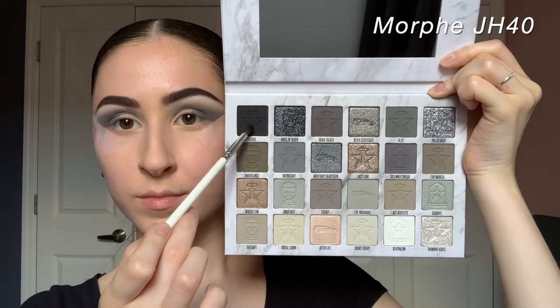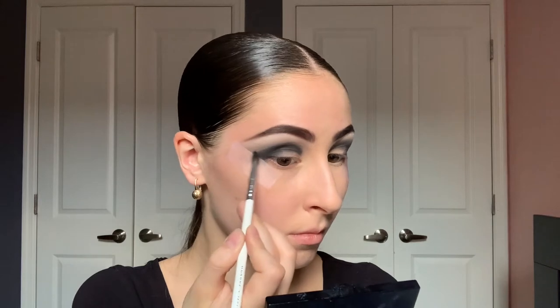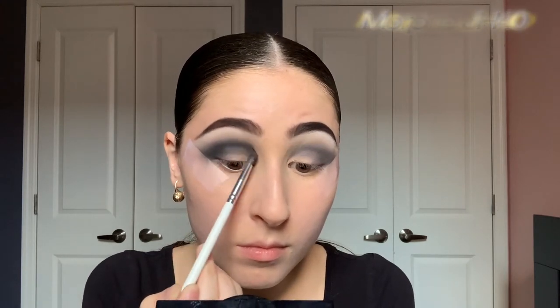On a Morphe JH40, I'm going to take the shade Hearse — the black shade in the palette — and start to outline my crease kind of like a cut crease, very lightly building it up over and over where I want it to be the darkest. Then on my MAC 217 with a tiny bit of product, I'm bringing that to the outer corner blending it towards the tape.